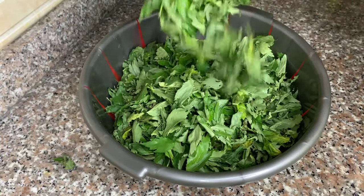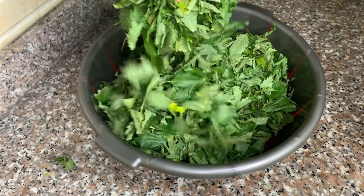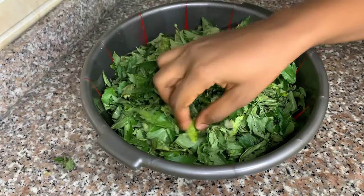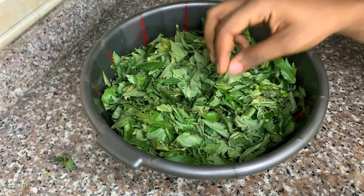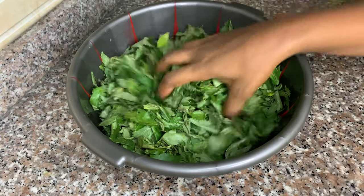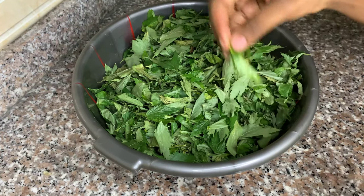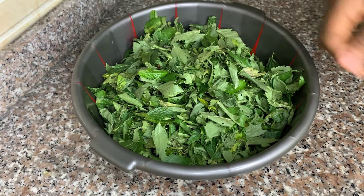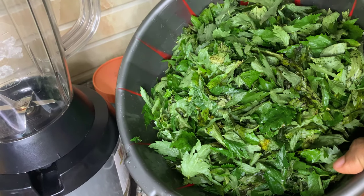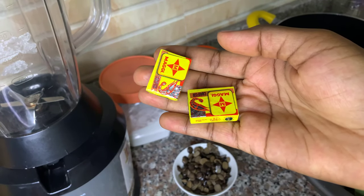I get my ewedu from the farmer's market. I buy a lot at a time so I can make a big batch and freeze it in bowls. My son likes it — most children like it with swallow because it's very soft and the soup draws, so it just goes down their throats easily. You have to wash this very, very clean because it does have some sand in it. I washed it about four or five times, and this is my clean ewedu leaves.